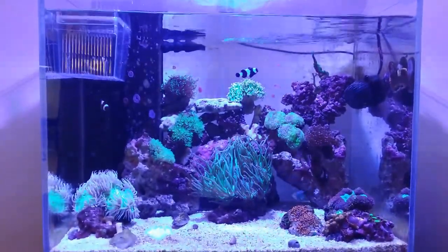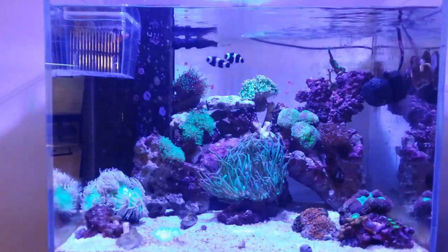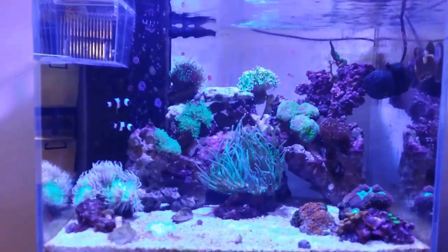Hi guys, John here. This video today is going to be an update video on my AquaOne Mini Reef 120. On the last video I believe I just had gotten three new anemones and may or may not have changed the rockwork up a bit.